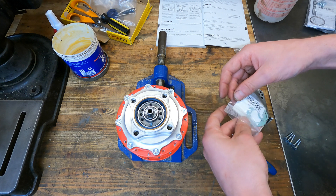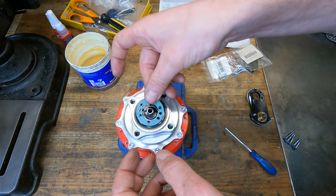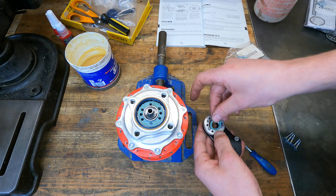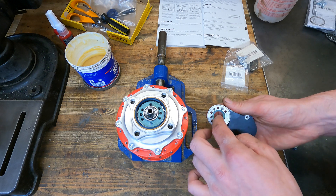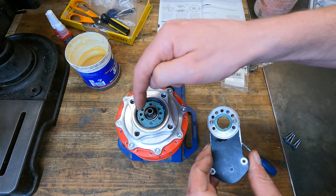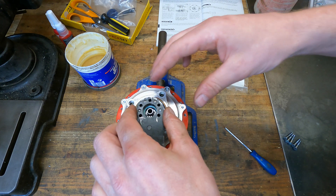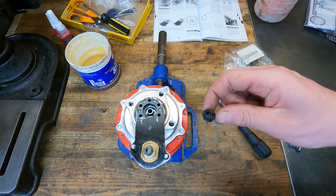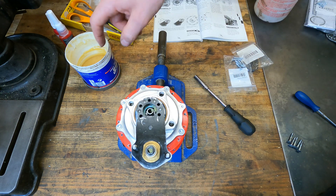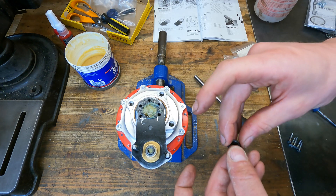Now we can put the first paper gasket on the axle and line the holes up. Then take your second paper gasket, pop it into the rebate, and install the external gear mech, making sure you align all the holes with the holes on the axle. Now we can install the small gear into the external gear mech and put a little bit of grease in here, which helps prevent oil leaks. Then we can install the cog.